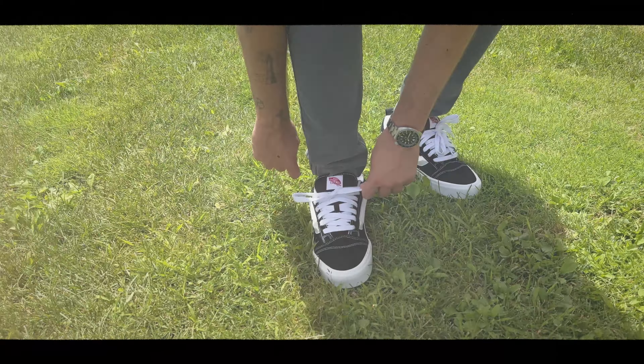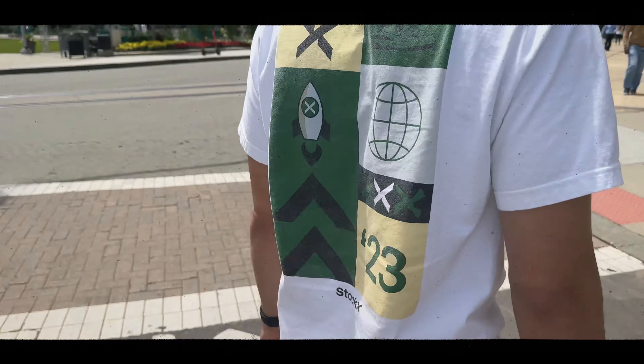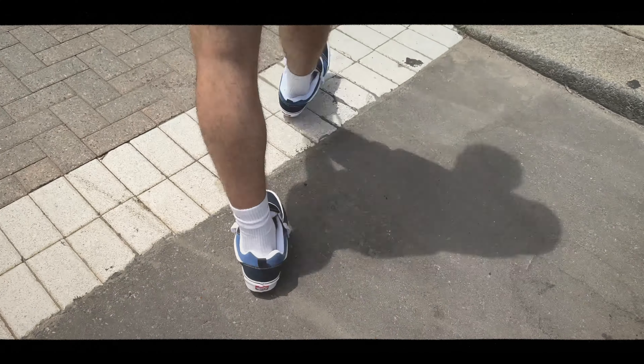Stay cool, stay stylish, and enjoy your summer with Vans from StockX. Don't forget to check out more lacing tips here on the StockX YouTube channel. Thanks for watching.